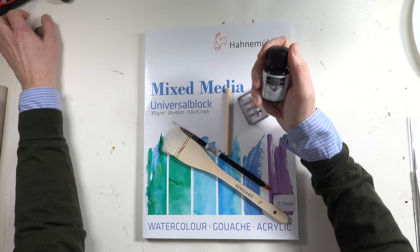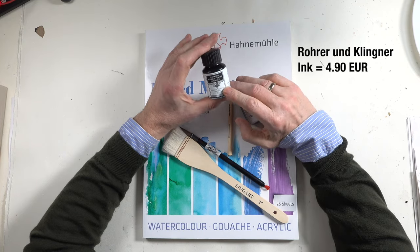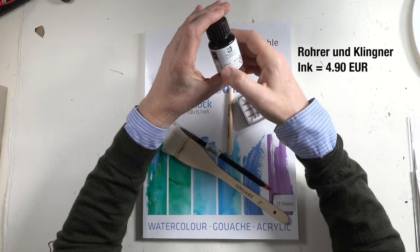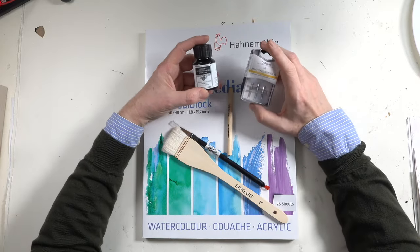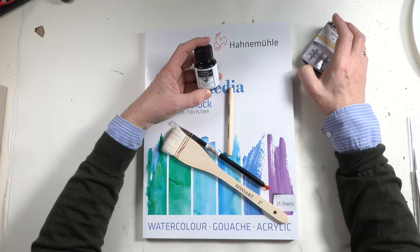I would start with this, and of course with an ink. This is from Rohrer and Klingner, and it's a very high quality ink but not that expensive. I'll show you the details and of course a drawing example of each of these art supplies.